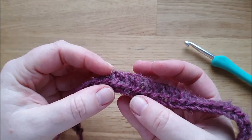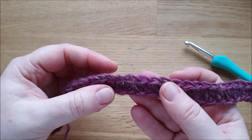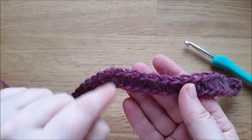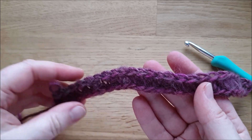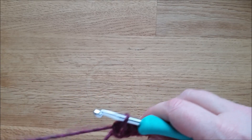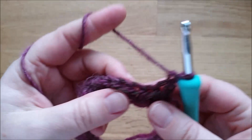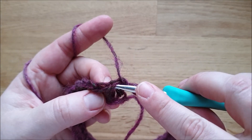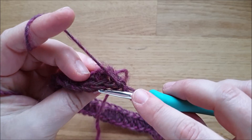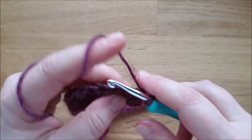Dadurch erzielen wir zwei Effekte: Erstens kippen die eigentlichen Maschenglieder auf die Oberseite, wodurch wir ein bisschen Strickoptik bekommen – diese Loops verlaufen dann oben auf. Zweitens wird das Ganze ziemlich flexibel, weil wir nur ein Maschenglied nehmen. Zum Wenden mache ich wieder eine Luftmasche. Ich drehe mir die Arbeit um und häkle durch dieses eine dritte Maschenglied – die anderen beiden kippen so ein bisschen zur Seite hin.